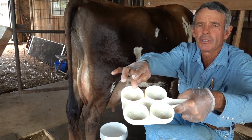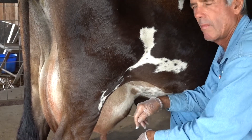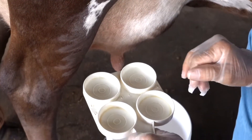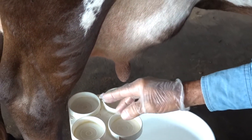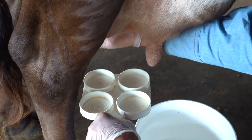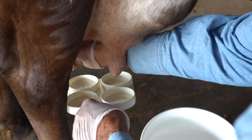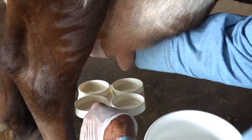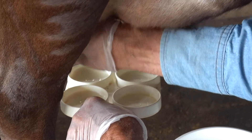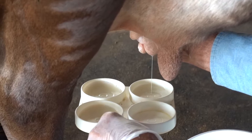Take your paddle — notice it has two concentric circles in the bottom of each cup. I'm going to hold this square with the udder so I remember which teat I'm pouring milk into each one. Take a stream, try not to go too hard — you don't want a lot of foam in the bottom of your cups. You only need a couple of teaspoons.